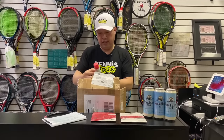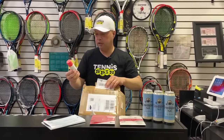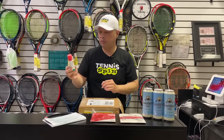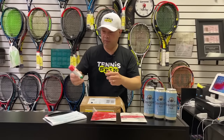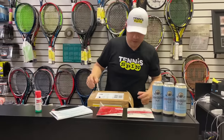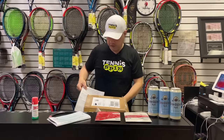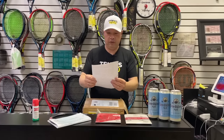And the last thing in here is Ballistole. I don't know what that is, but I'll keep that there. And the last thing is we got a letter.